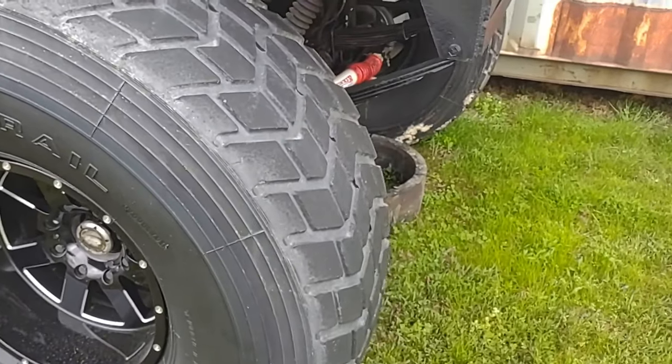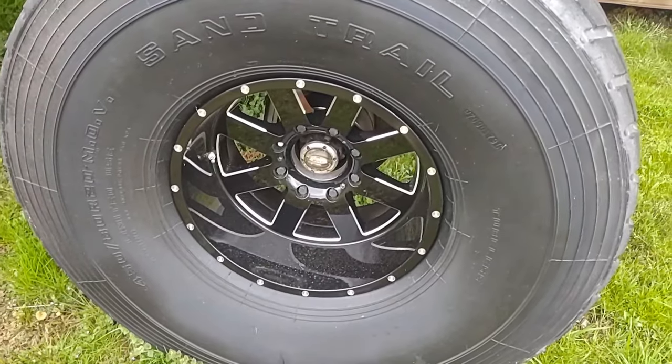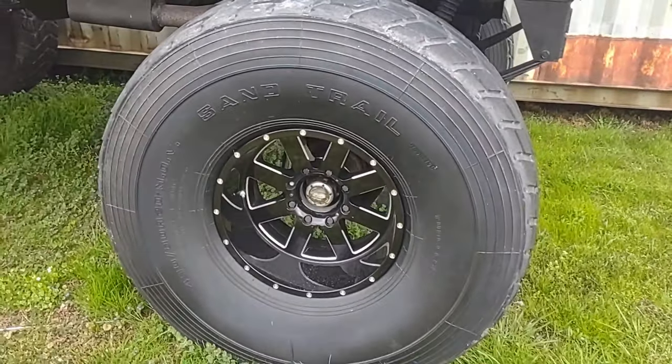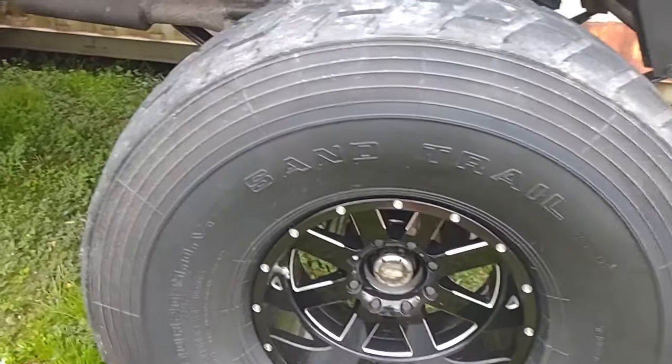He got all four off a military surplus site. These are 20x14 Moto Metal wheels, so that should give you some perspective — those are 20s on those tires. They're ridiculous. They're ginormous.